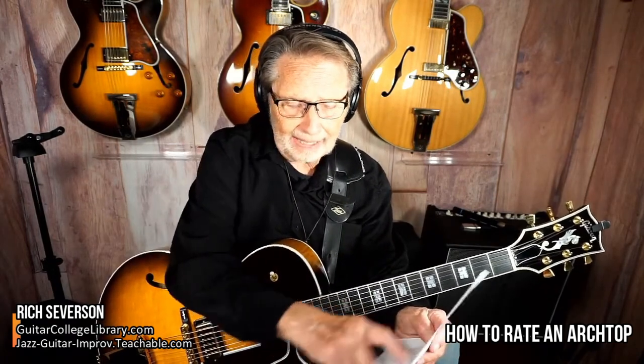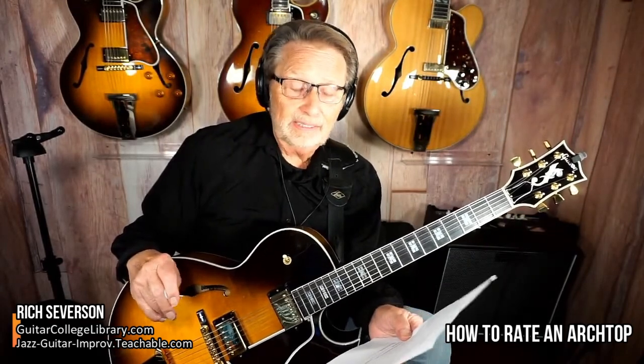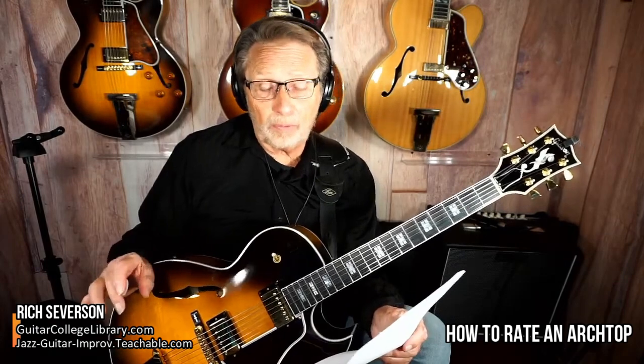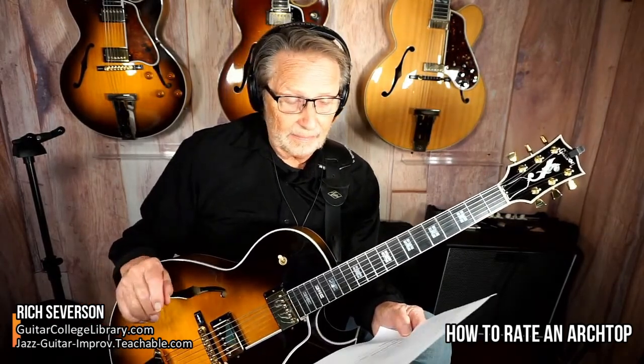Consider the attainability and rarity of the guitar — how many of these have you seen? Like that red L5 I got, that's a one-off and not very attainable. Then think about price and value — is it worth it now and will it be worth it someday?